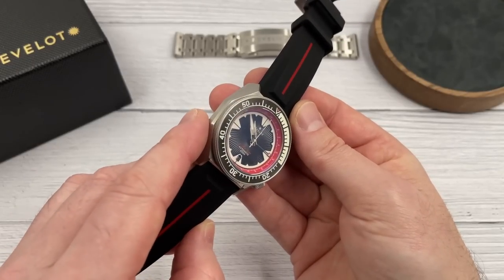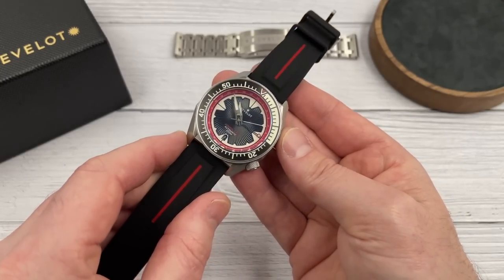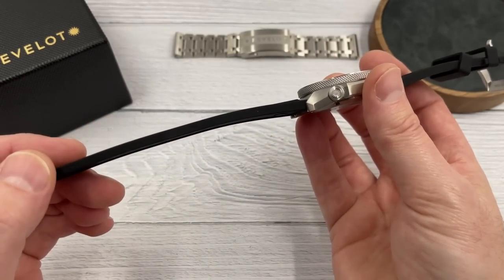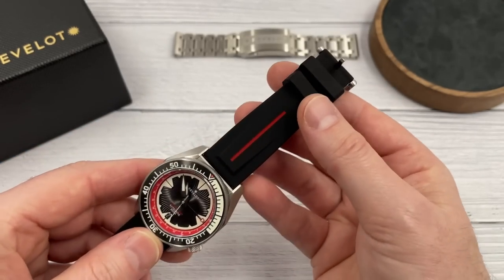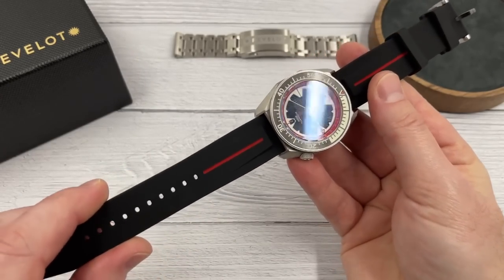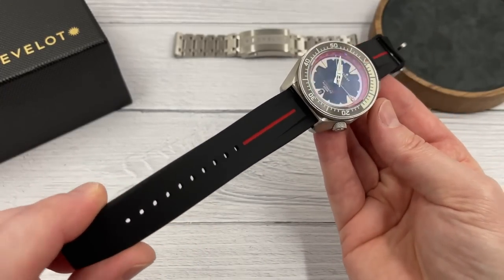The early bird price for this watch on this silicon strap is $249, making it undoubtedly one of — if not the cheapest — micro brand NH34-powered GMT watch you're likely to see. The silicon strap is very, very nice: I love the red detail down the center, it feels fairly substantial but soft and malleable, quick-release spring bars, signed with the Revelot logo, a couple of retainers, a little bit of taper, and the buckle is very nicely finished with polished chamfered edges. It's definitely a viable option, though I would always recommend picking watches like this up on the bracelet.